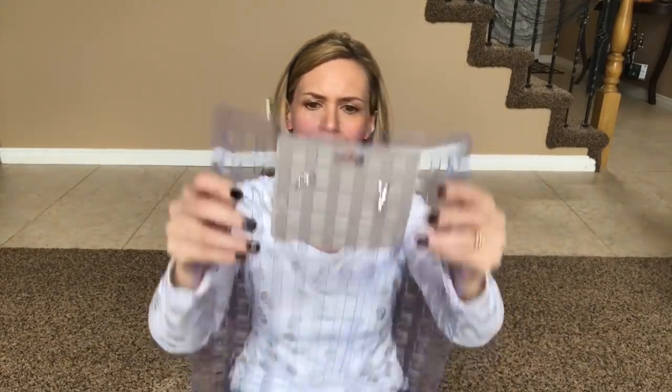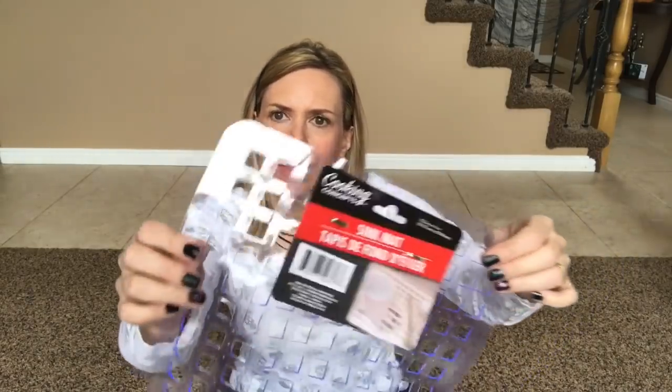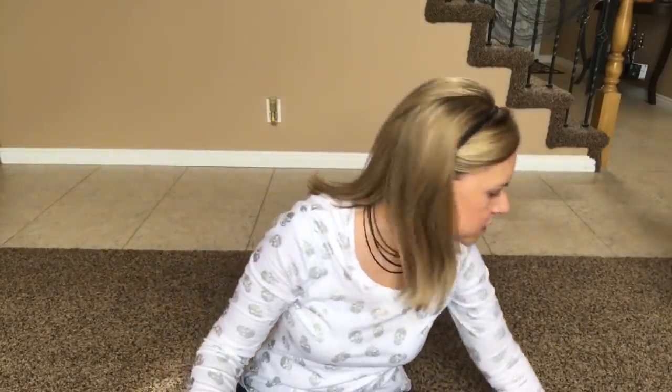It's a sink mat and I've been looking for these for weeks. They used to be the opaque plastic white ones, but now they're the see-through plastic — the same stuff they make their shower mats out of. Here's an old one; it used to be white. I'm kind of glad this one is clear. I wanted one for my sink to try it and we'll see how that works out.